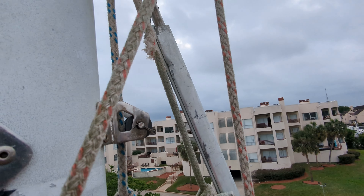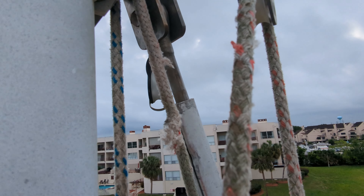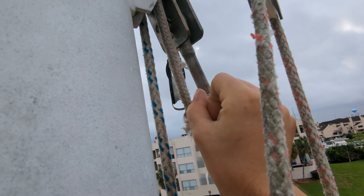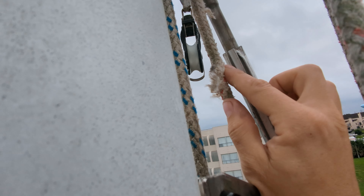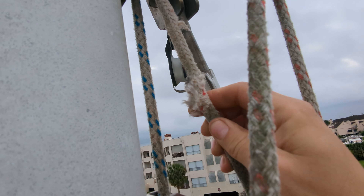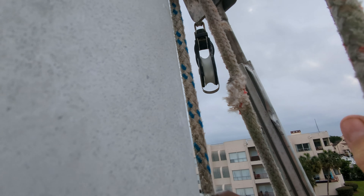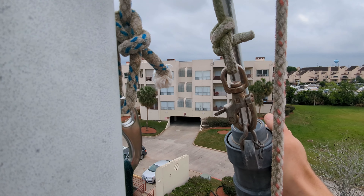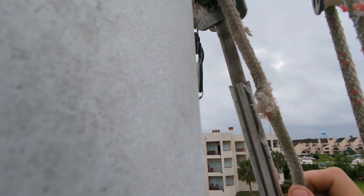I'm up here at the top of the mast — I don't have the mics or anything unfortunately. The jib roller furling got jammed up because the halyard got stuck in this groove right here in the extrusion. It got pinched in there, and that's what was going on — that's the damage to the halyard when I pulled it out. This is what I thought was seized up, so I'm glad to see that it's fine. I lubricated it just in case, but really just need to make sure that doesn't happen again.